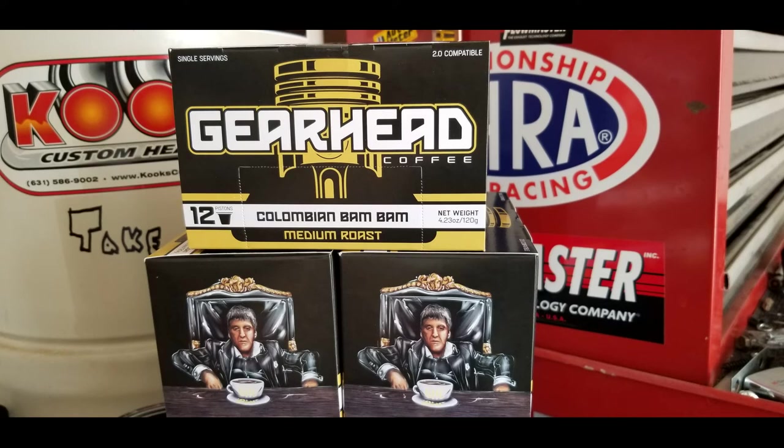Feel simple, son. Cops are coming. There's a kilo, a Colombian Bam Bam, under the car. Time to be a man. You got hair on your peaches or what?